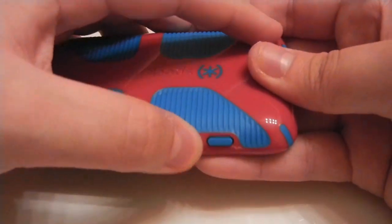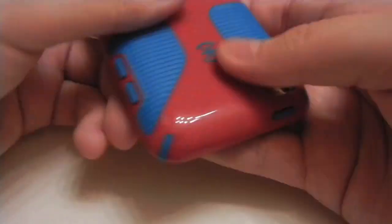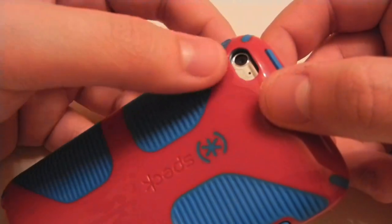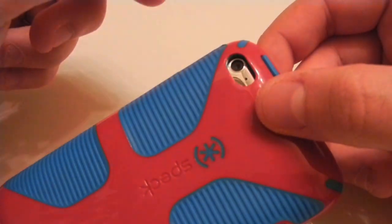Taking a look at the side, you do have rubber coverings for your volume up and down, and these work just fine. At the top, you have a covering for the power button — super responsive, works fine. And at the back, you have one oval-shaped cutout for the camera and the microphone, and that works great as well. I've had no problem taking pictures.